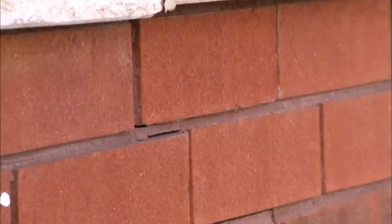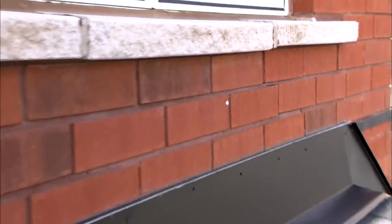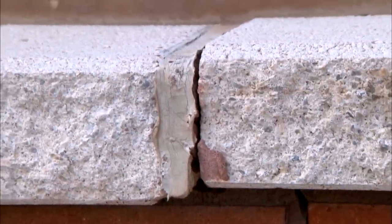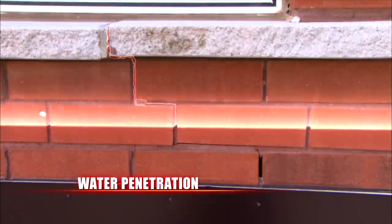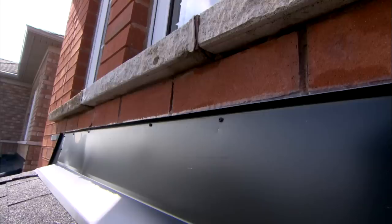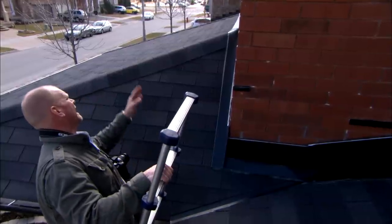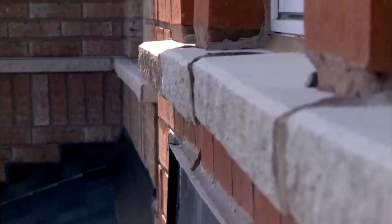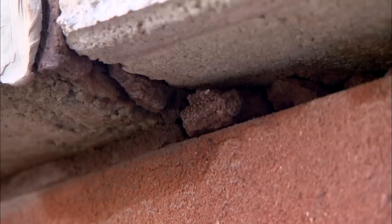Coming home and checking, I can clearly see that where the precast sill meets the brick, water has penetrated and frozen, breaking the brick — it has cracked the mortar joint and shifted the middle precast and the brick. Look at the cracks underneath that sill in the mortar. Water has gotten in at the joint of the precast — you can see how that sill goes up and down, wavy. It's gotten in, frozen, and broke the brick.